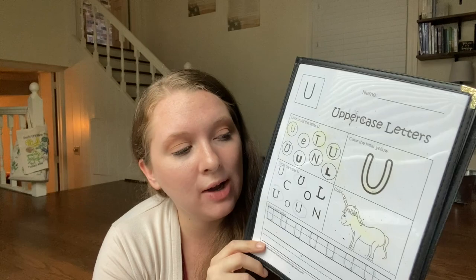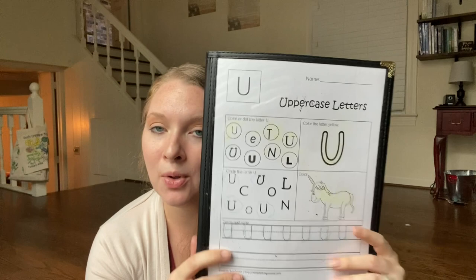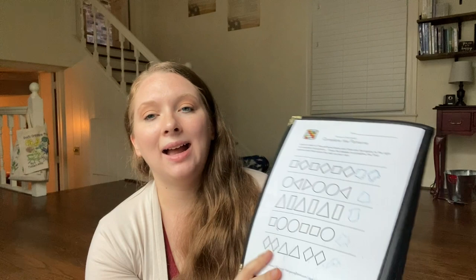Then they do their alphabet pages. This is from our alphabet notebook — I just switch it out and they get to learn the letter. We talk about the letter sound, then they find the letter and trace the letter and all that. We keep it pretty simple but it's something that occupies them in the mornings.